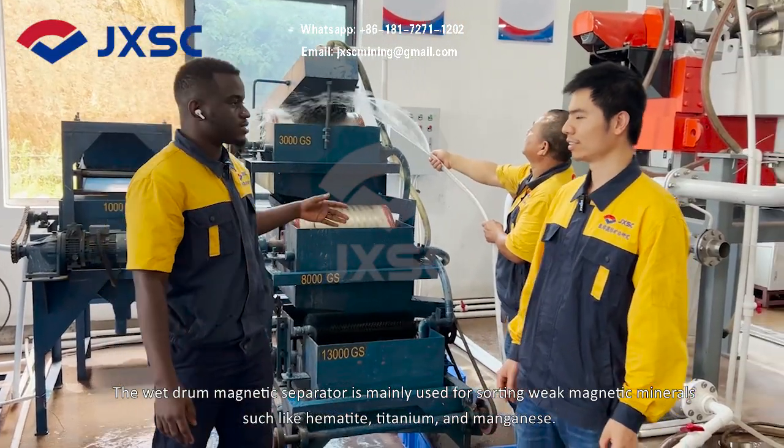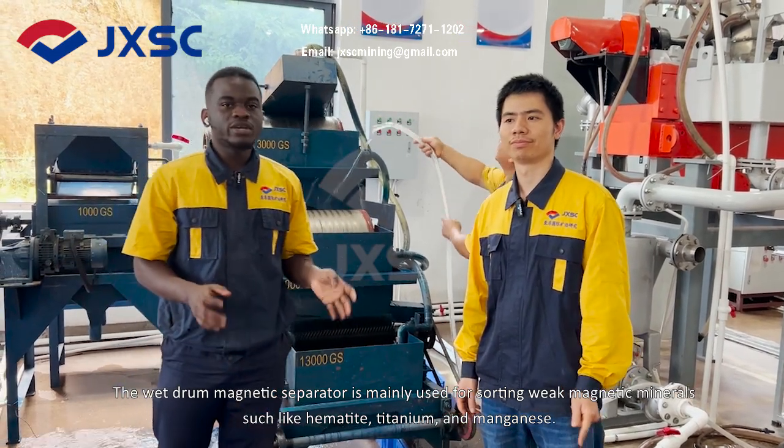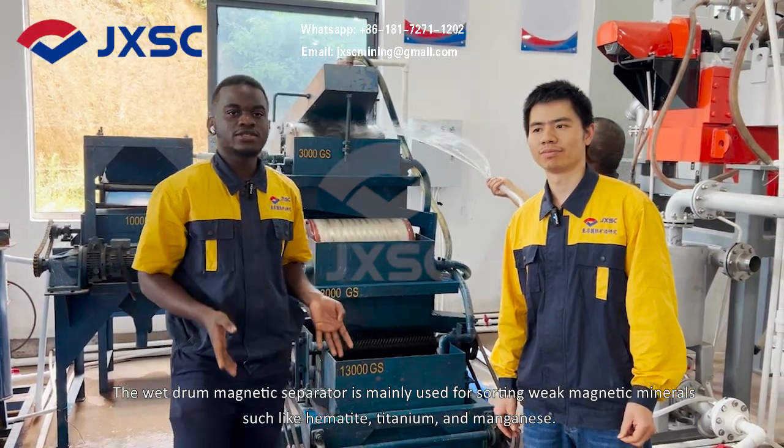The magnetic separator is mainly used for sorting weak magnetic minerals such as ilmenite, titanium, and manganese.